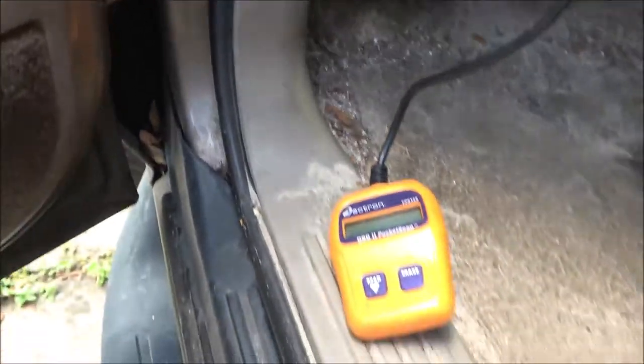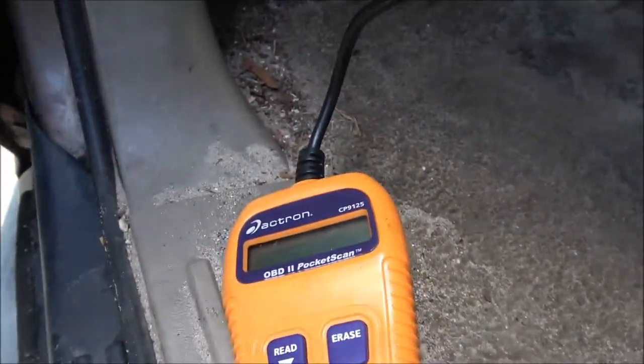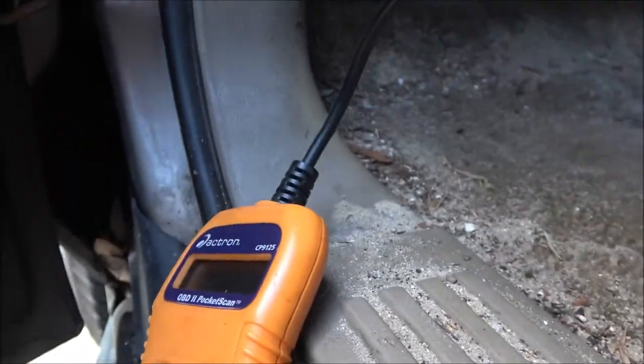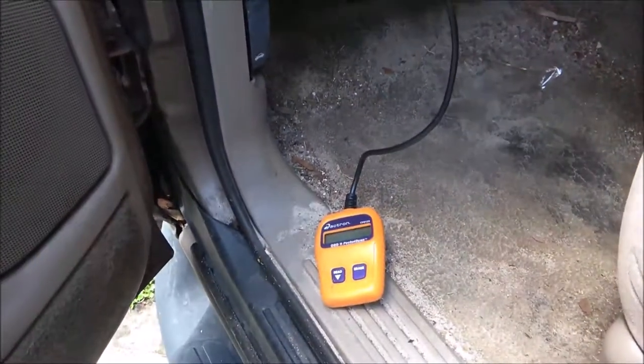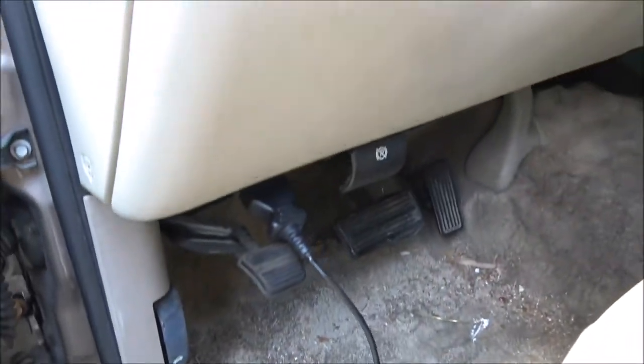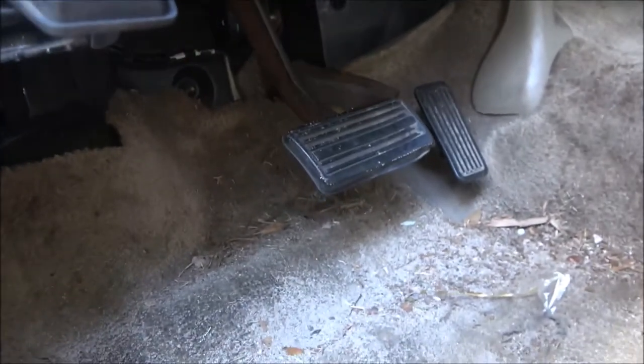A lot of people call them knock sensors, but it's going to come up with a code for them. She has them and I will put them in for her. But now we're going to turn the key on — and as you can see there's a problem because this thing is not reading anything. There must be a fuse blown somewhere, because even with the key off it should be reading something. So let me find a fuse that's bad and I'll get back with you.